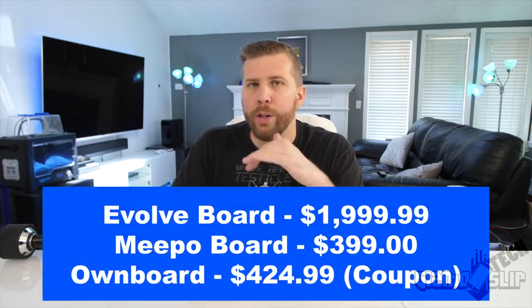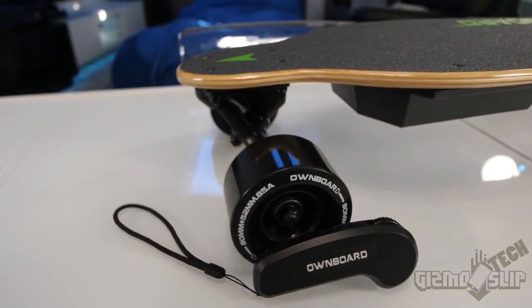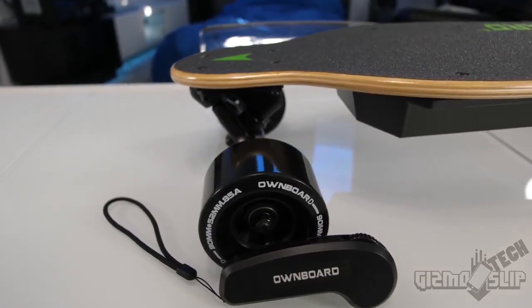Even though the Ownboard and Meepo are less than one quarter of the cost of the Evolve board, they are still just as functional, if not more so, in an average street-use scenario. Ownboard does claim this is a waterproof board, which I think is a little generous — any wood deck board you don't really want to take out in the rain, as it will absorb water and weaken over time. Rough riding through bumpy streets can also cause small cracks in the plastic, making it susceptible to water.